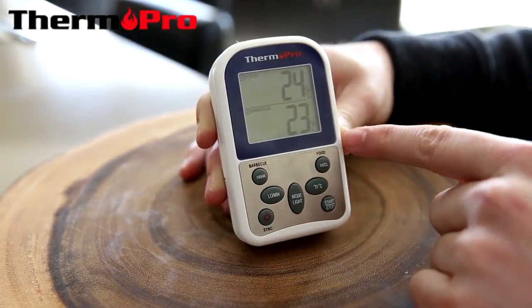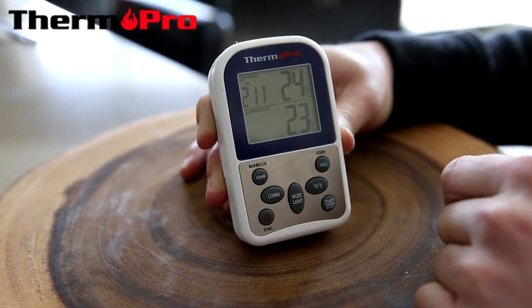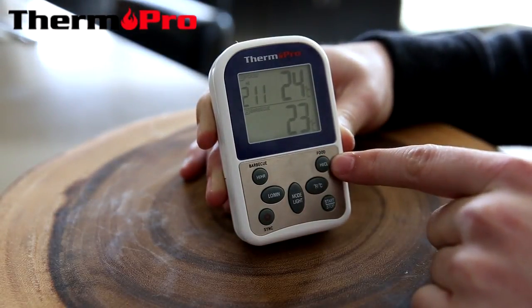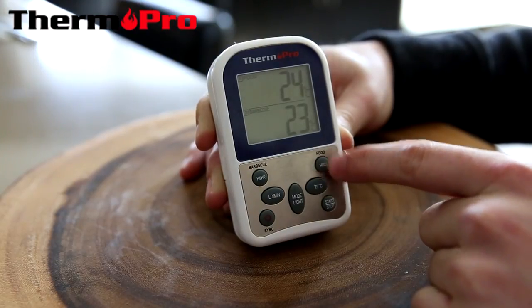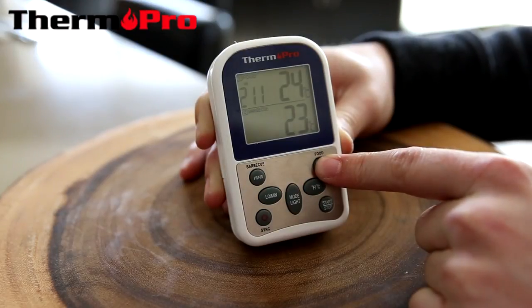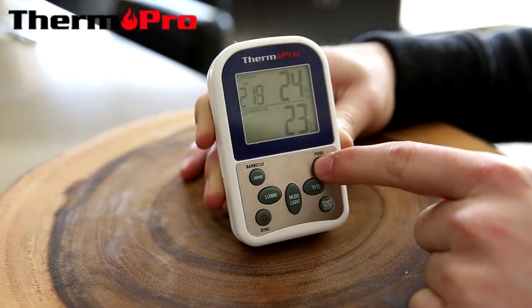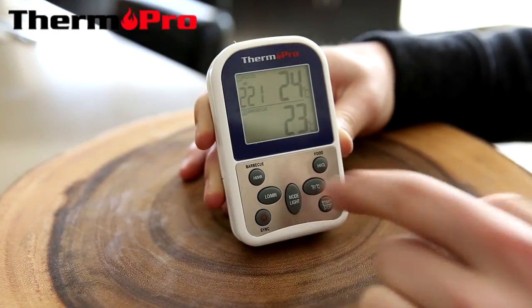The food function can be set with a temperature by pressing the HI/CL button. Press and hold. The numbers will begin to flash and I can scroll through and set my new temperature and lock it in with the mode.